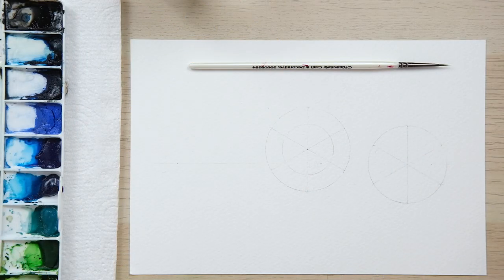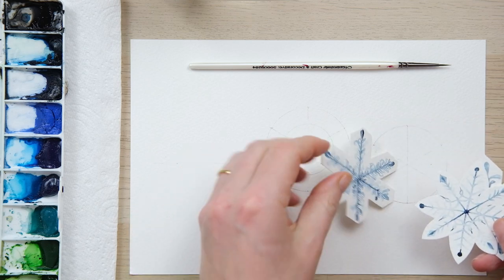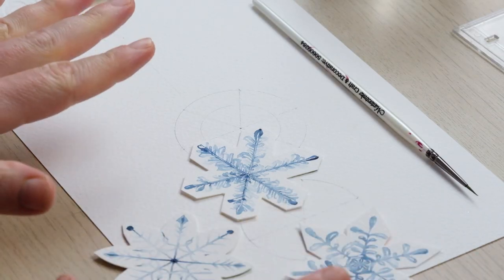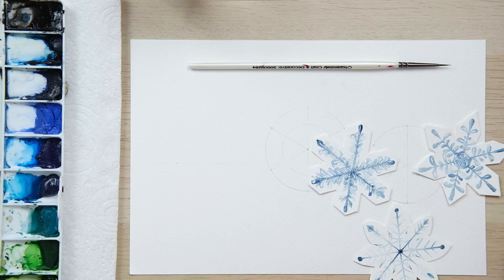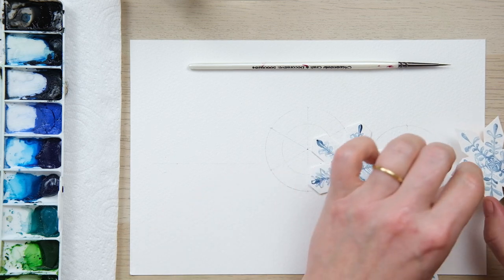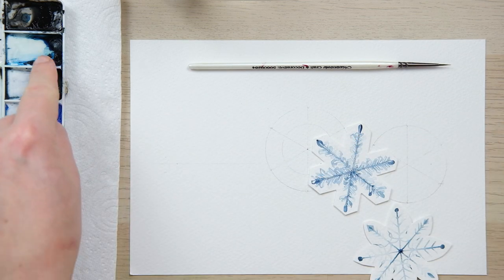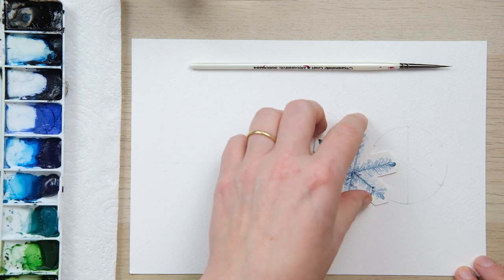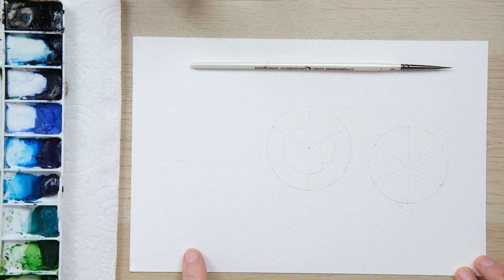Okay, so today we are going to paint some snowflakes. I've already been painting a few and I've come up with various approaches for you. I'm going to paint three snowflakes all using a single color — just Prussian blue — which means we can zoom in a little bit more today and get some of the detail on for you.